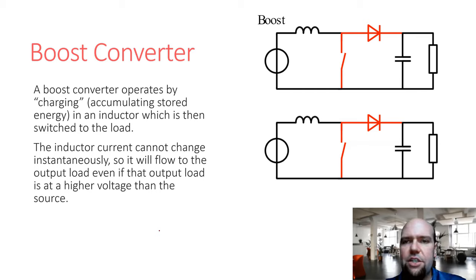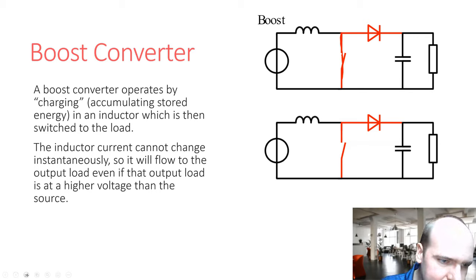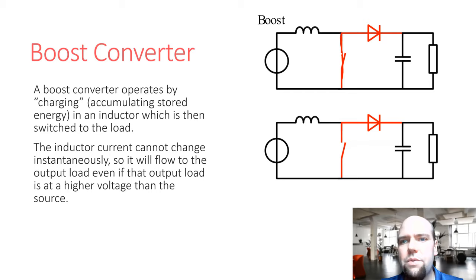In the boost converter circuit, when the switch is closed, the supply voltage is fully dropped across the inductor. Applying a voltage across an inductor causes an increasing current — the voltage across an inductor equals L·dI/dt. So if you apply a voltage, you get this change in current through the inductor, and that's storing energy. The energy stored in an inductor is LI²/2.